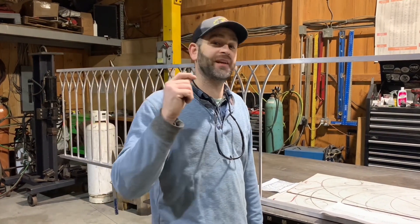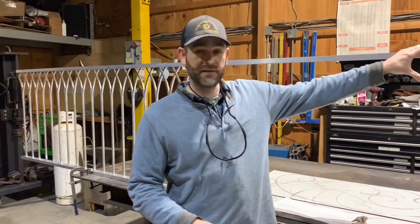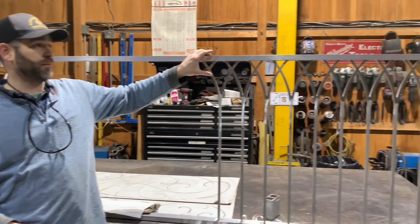Hey everyone, Matthew Harris here. Glad you're back. Thanks for joining us on today's video on how to forge aluminum. It's also a look into the current job that we're working on, which is these fabricated aluminum railings.